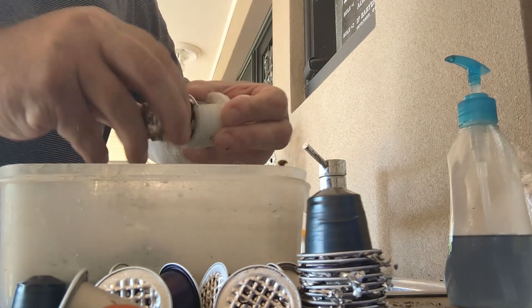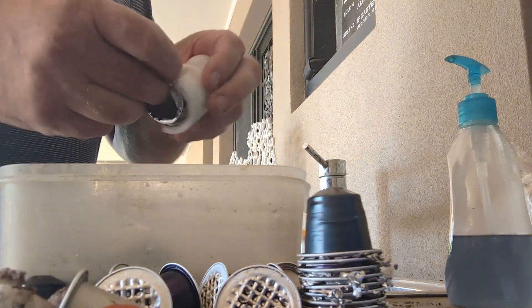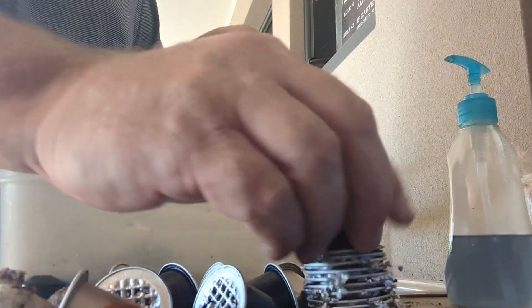The coffee grains are great for your compost recycling, so you can put it back in the garden.